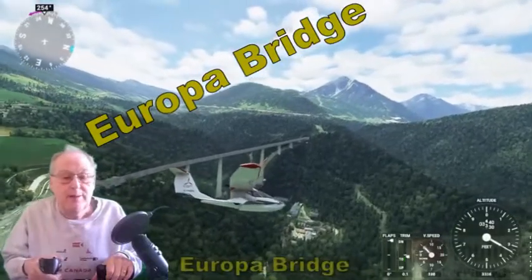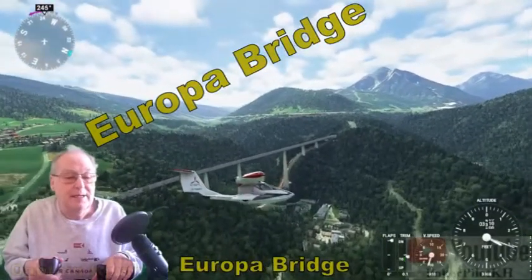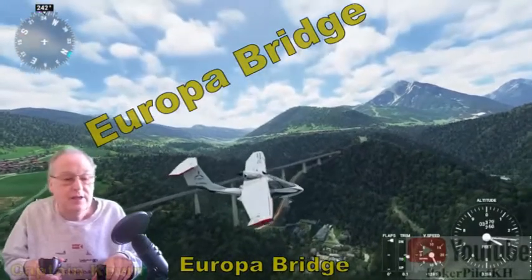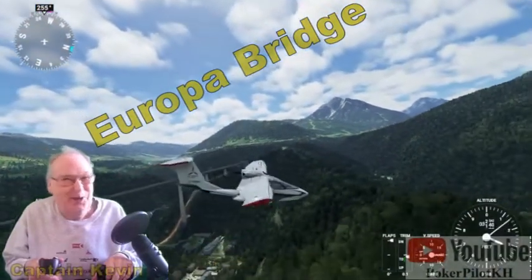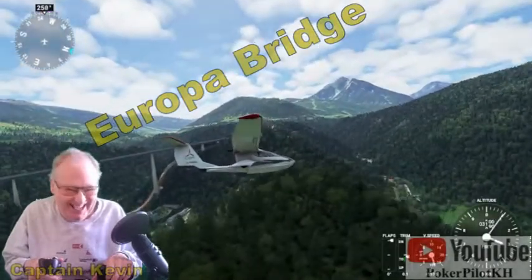There it is, the Europa Bridge. My goodness, those spans look quite large. I wonder if a little airplane can fit between them. Oh, you know I'm going to try. Here we go.